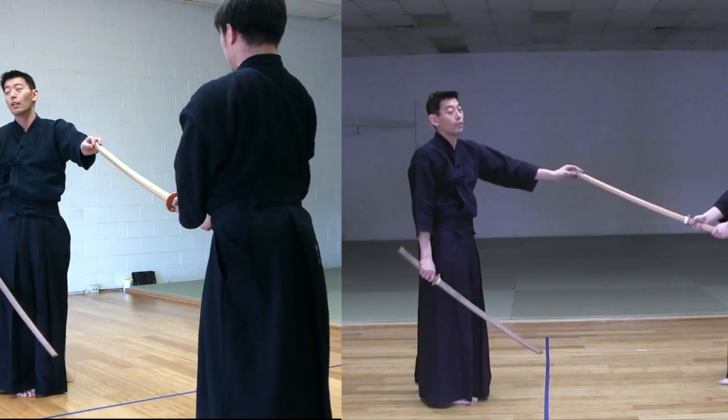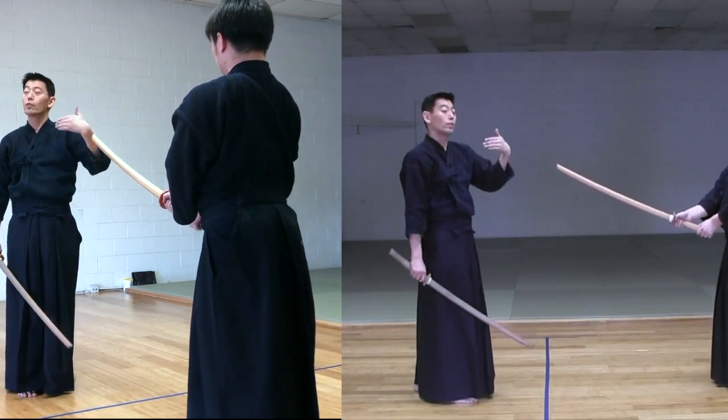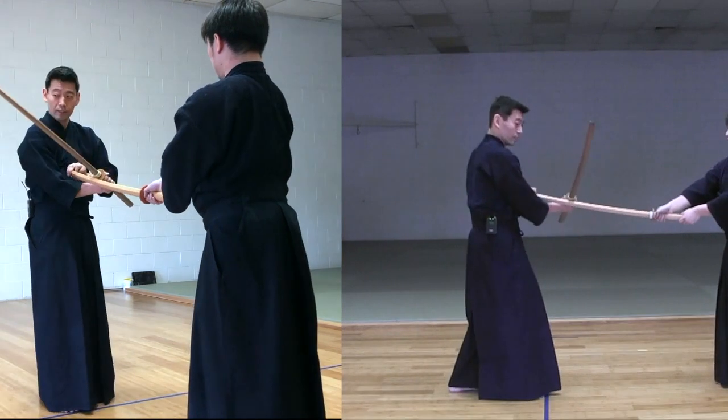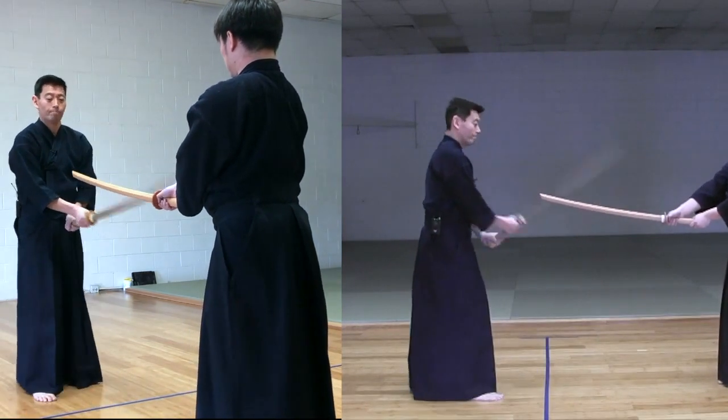It's Shodan, Nidan, Sandan level — it's pretty hard, that's why you need to practice. You don't want to do the sideways block. Go forward.